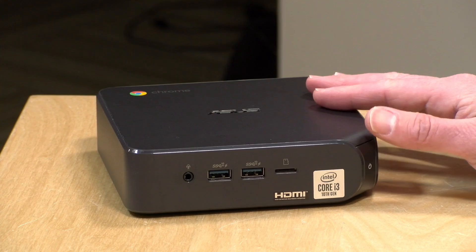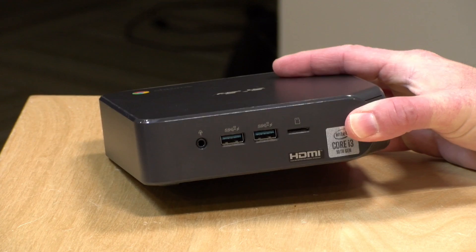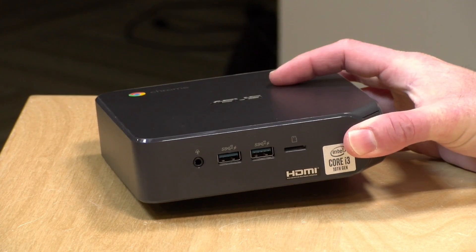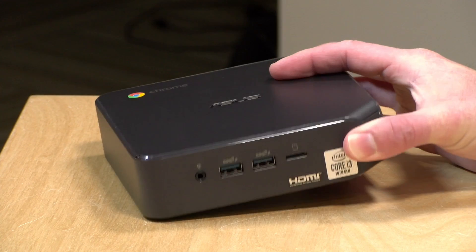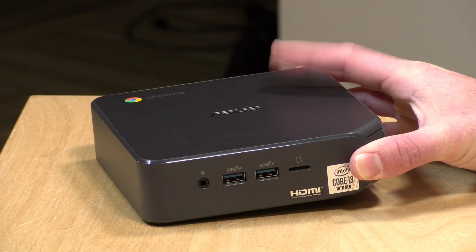Hey everybody, it's Lon Seidman. We're taking a look today at a new Chromebox from Asus. This is the Chromebox 4, and this looks like a mini PC, which it kind of is, but it's running Google Chrome OS versus what you might find on a Windows mini PC. I want to let you know in the interest of full disclosure that this is on loan from Asus — so when we're done it goes back to them. All the opinions you're about to hear are my own. No one is paying for this review, nor has anyone reviewed or approved what you're about to see before it was uploaded. So let's get into it and see what this Chromebox is all about.